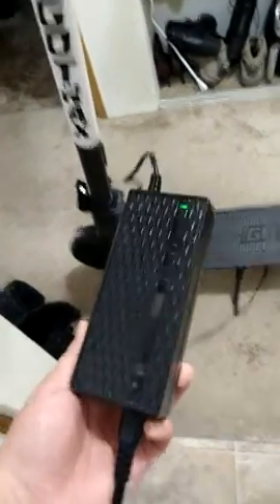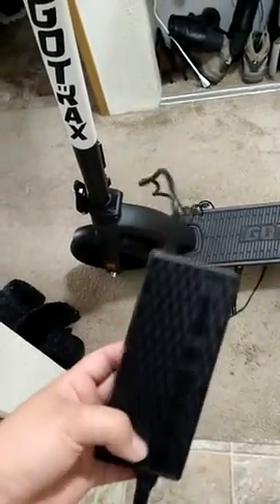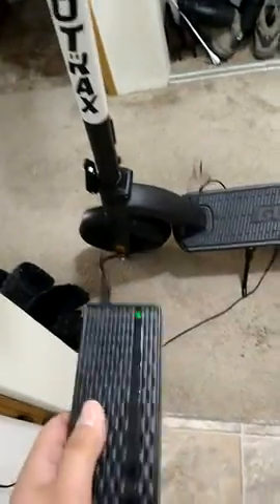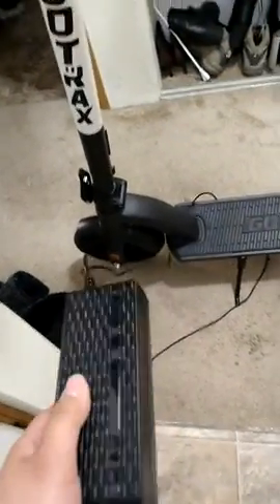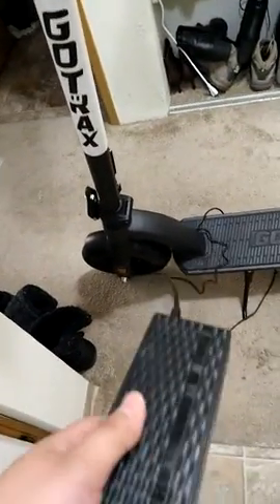I ordered a new battery charger, so hopefully the charger is the problem and not my whole scooter. I will post an update once the new charger gets here and see if it works.